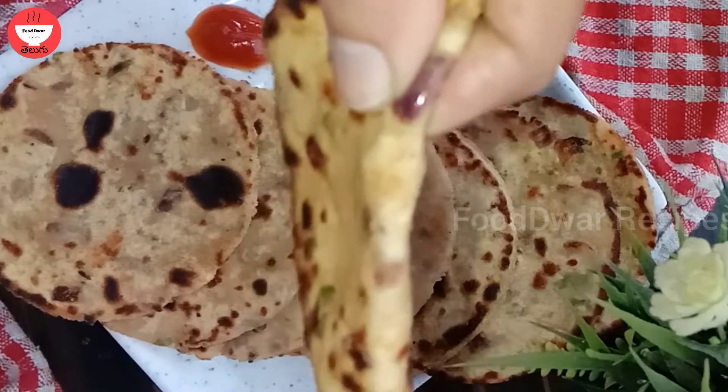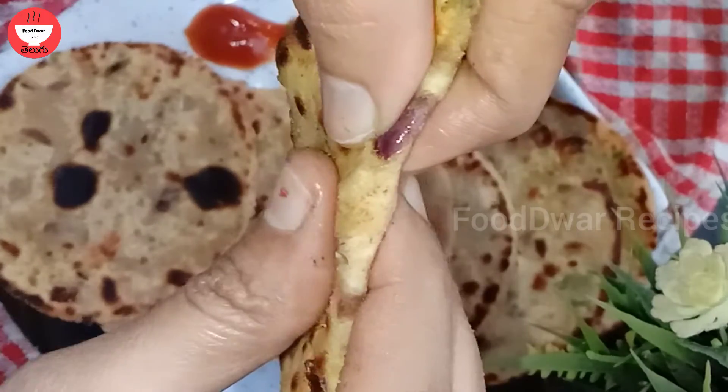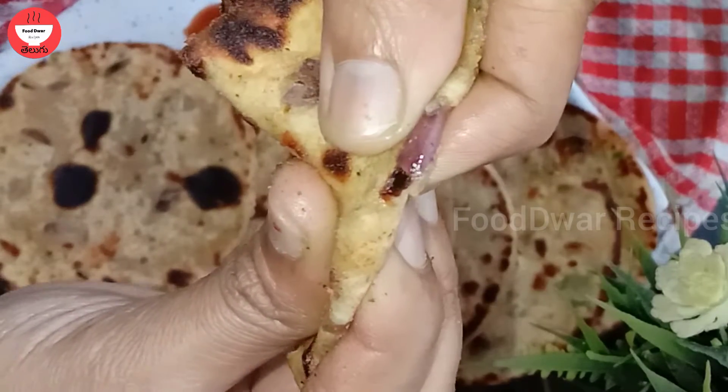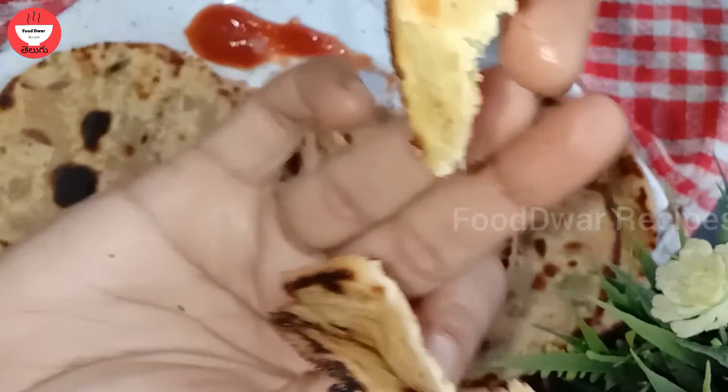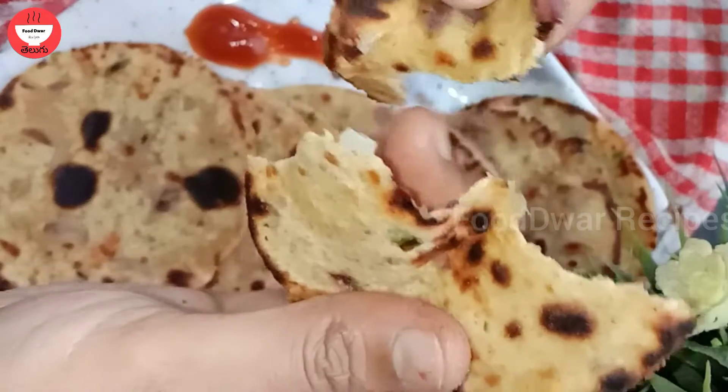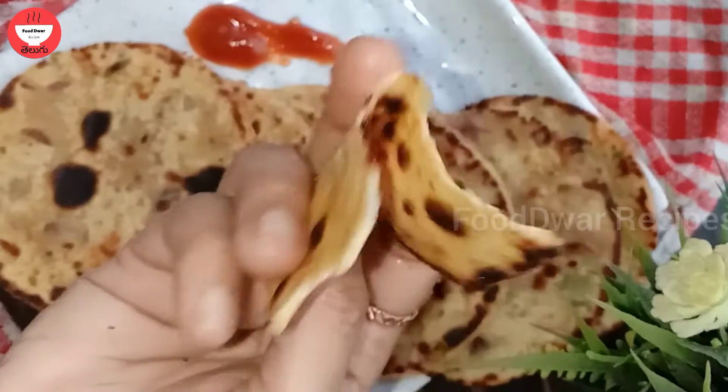It is very easy to prepare. Let's try it. The recipe is very tasty. We are going to make a taste. We will make a process.